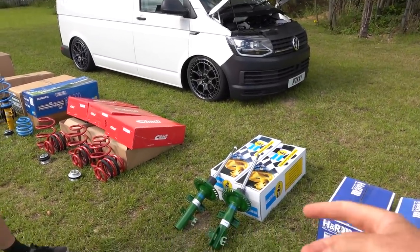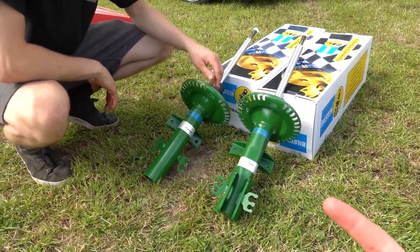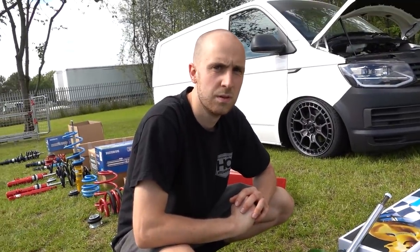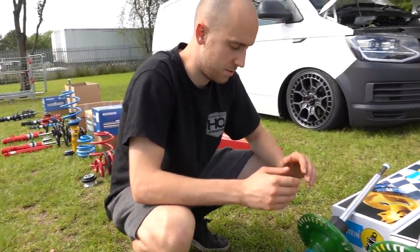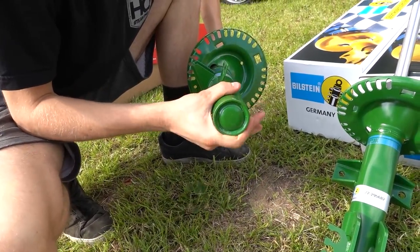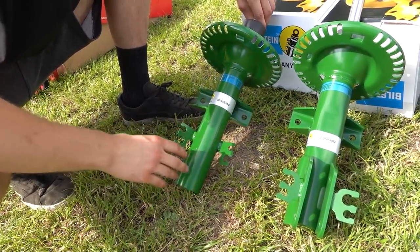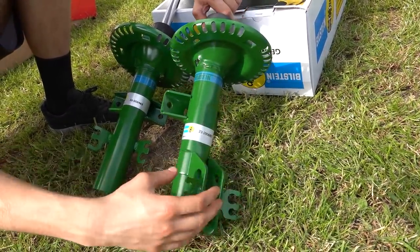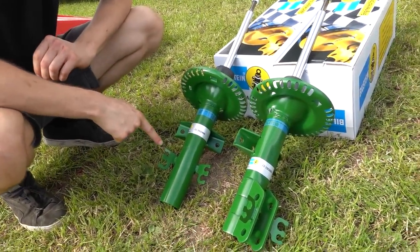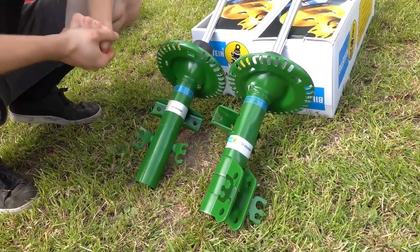Next worth mentioning - using these green comfort dampers as an example - is the difference between a T30 and a T32. One way to figure out if your vehicle is a T30 or T32 is to look at your struts. A T30 - and anything from T26, T28, T30 - is just a normal tube that slots into your hub. A T32 has bolt holes where it physically bolts onto the hub itself rather than slotting inside it.